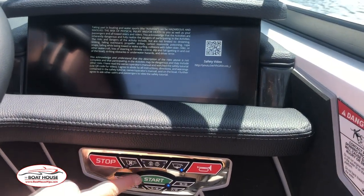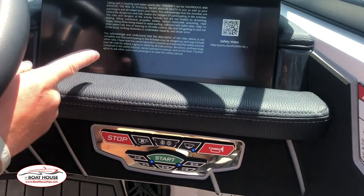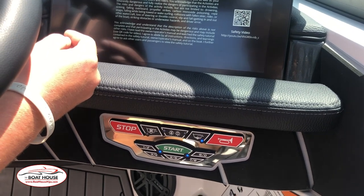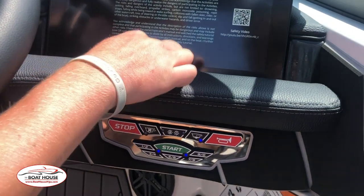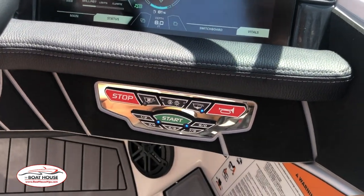As you can see, the screen turns on. Take a little bit here. Finally, pressing the start button a third time to start the boat.